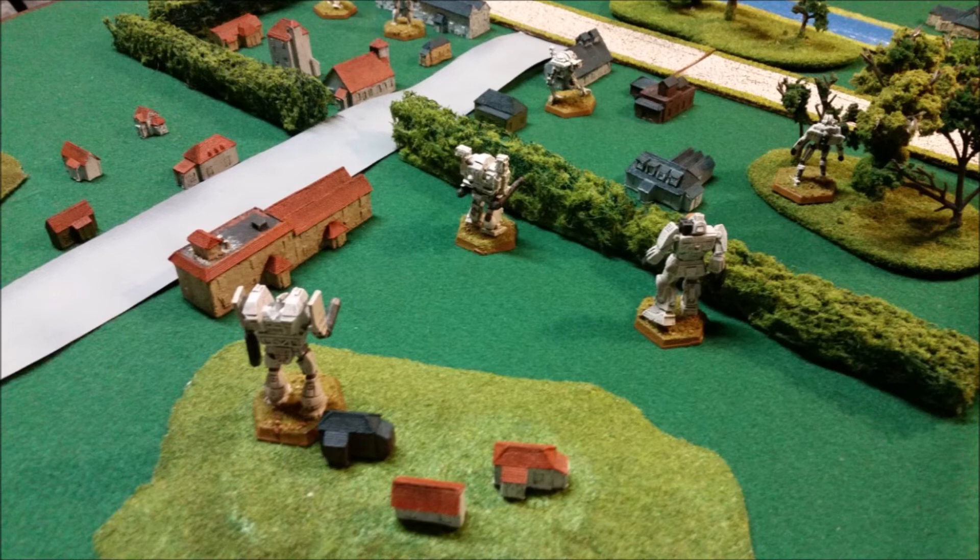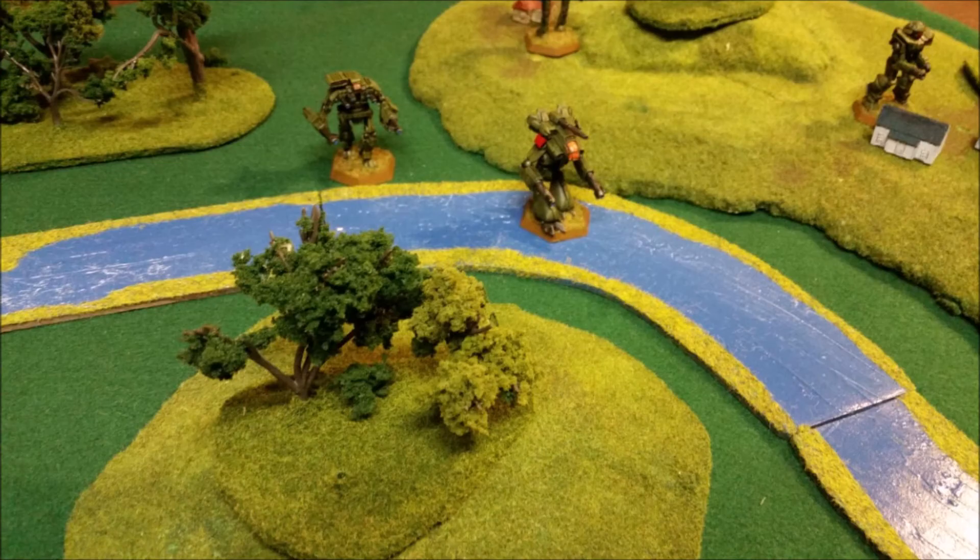Then we have the R4-0. Finally, somebody in 3065 said maybe we could put double heat sinks in — and they did. But that extra ton they freed up, they put another ton of Gauss rifle ammo instead of more armor. I'm not seeing the logic there, but 16 shots with a Gauss rifle is actually pretty good. Especially when the life expectancy of this thing is probably going to be a glass cannon life expectancy — designed to do a lot of damage quickly and then die a horrible death.